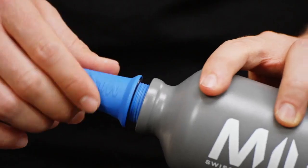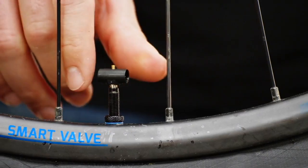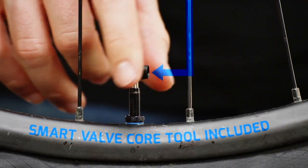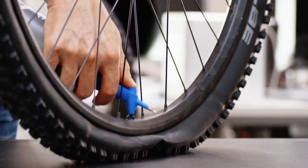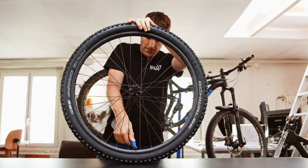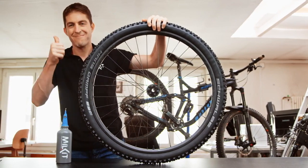One of the main advantages of the MILKIT booster is how easy it is to use. Remove the valve core, inflate the booster, press the booster on the valve. Done.